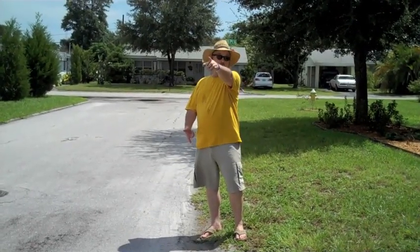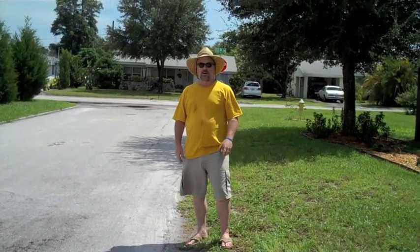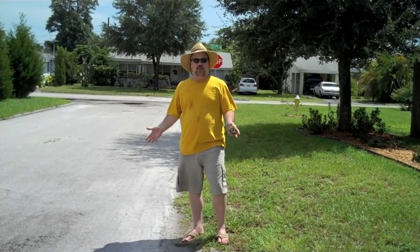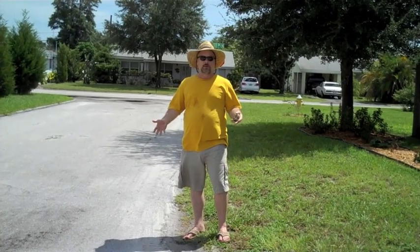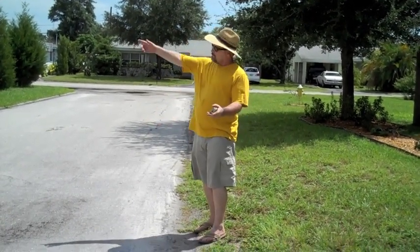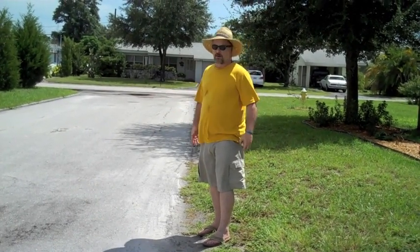This is the spot on the ground that I eyeballed from back there. It may not look the same from the camera angle, but this is what I saw. Now, I know that my long stride is 3 feet because I've measured it. You can measure yours and get an idea of what your multiplier should be. Mine's going to be 3 feet. So from this spot I'm just going to pace it off to the pole and add that up to see what our distance is.